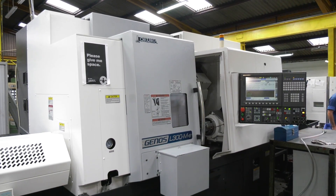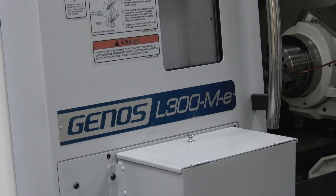We're here in Oldham at Hopwood Gears, and Corey, behind me, first saw the L300 MYW machine from NCMT at EMO 2019. Now he's got a model sitting on his shop floor. So Corey, what was the reason behind the purchase?